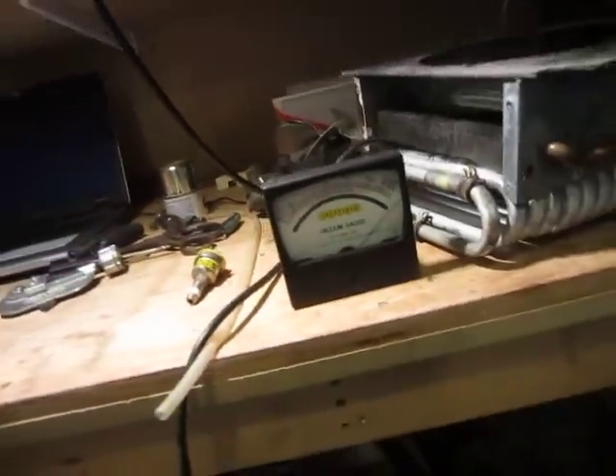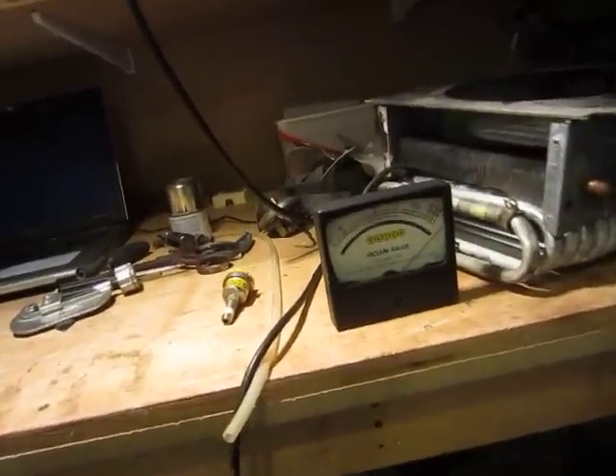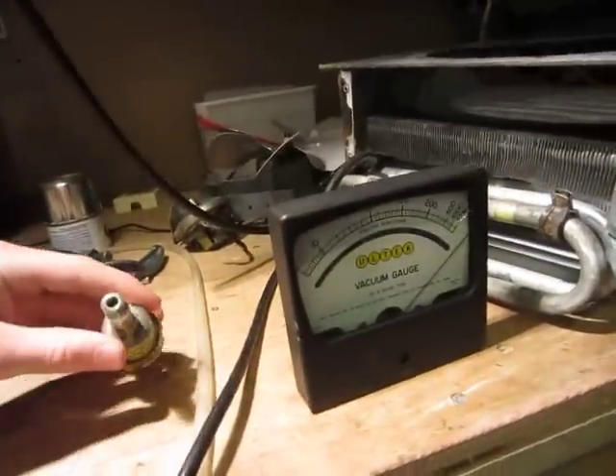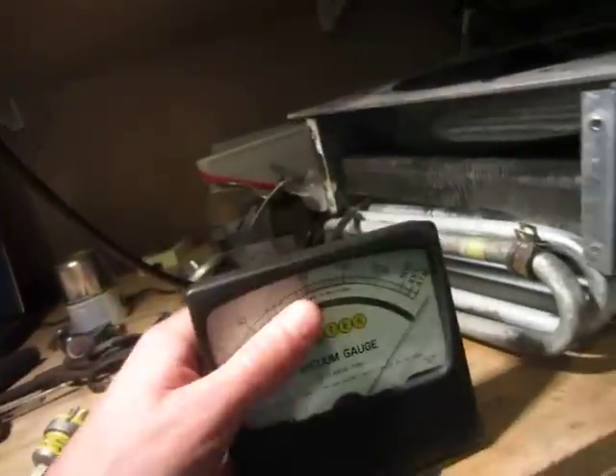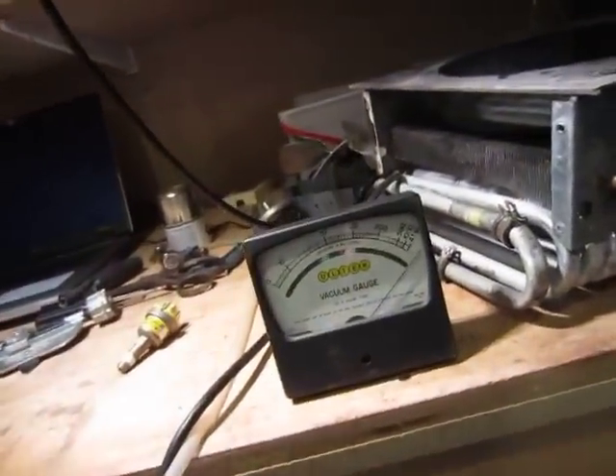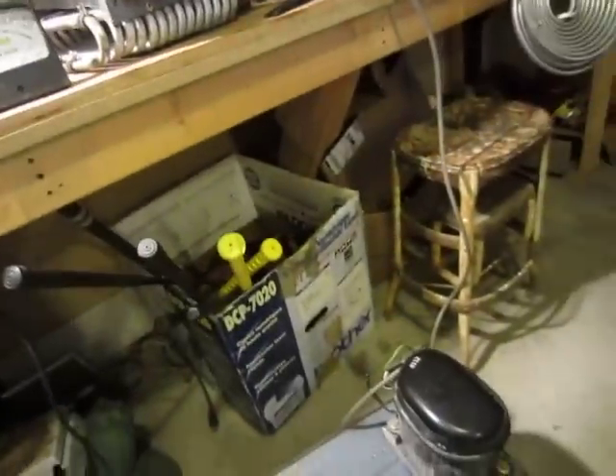I'm not sure if the heating element could be burned out, or if this unit here is broken. So if anyone knows how to test these, or test this, or how they work, I'd like to know.